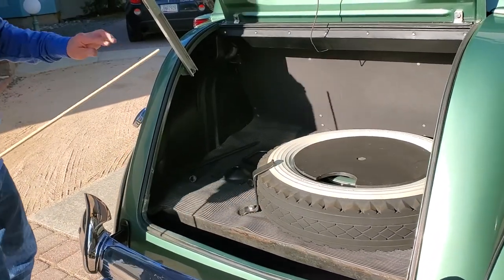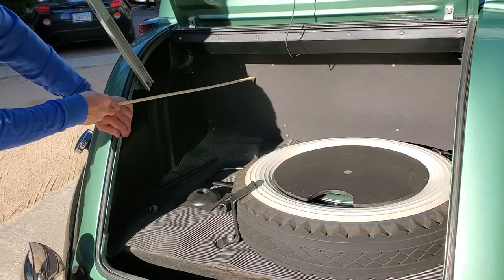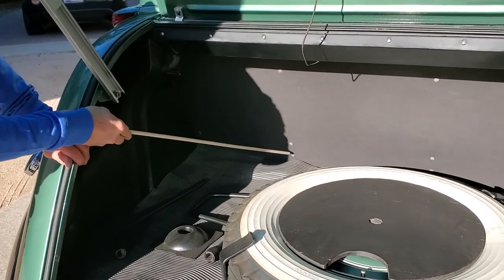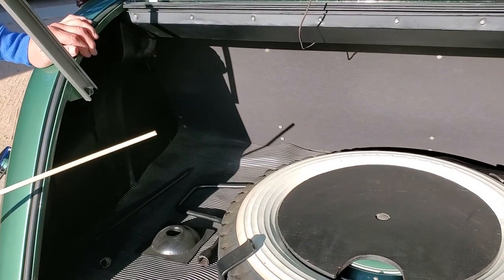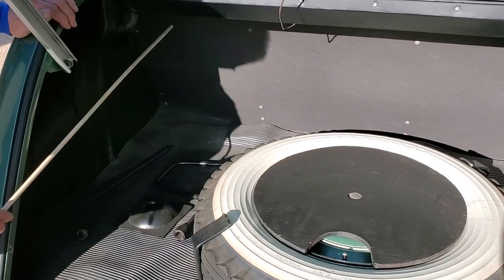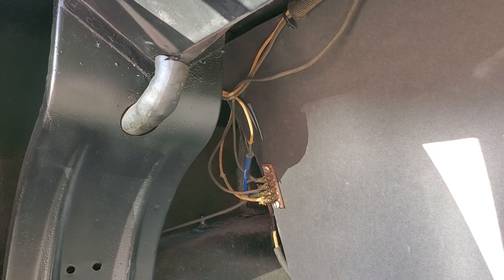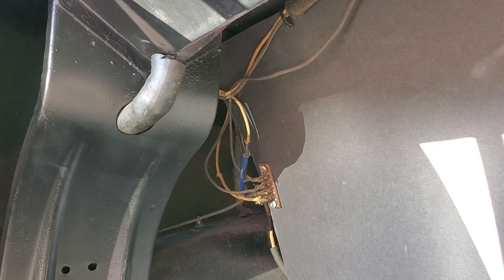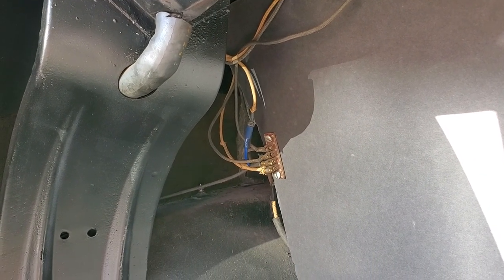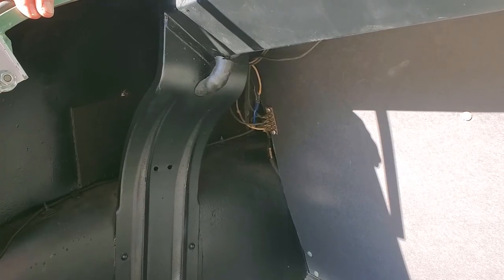This video is for Manny. In the back, first of all there is a waterproof panel board with little button fasteners. These come from Restoration Specialties in Pennsylvania. Up here in the corner where I'm pointing now we have our nice little junction block. Those junction blocks are very rare — hopefully you have it in your car when you're doing it, because they're almost impossible to find.